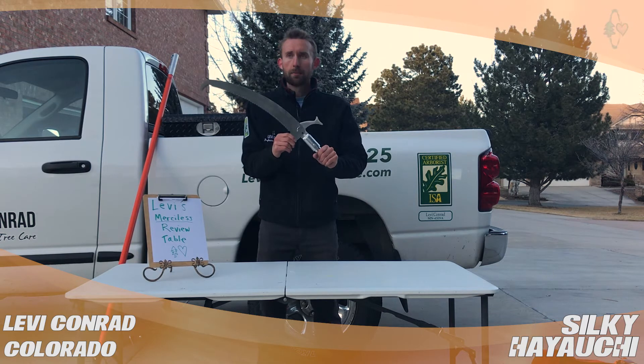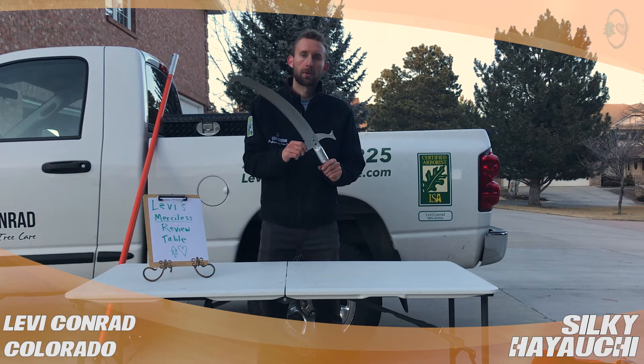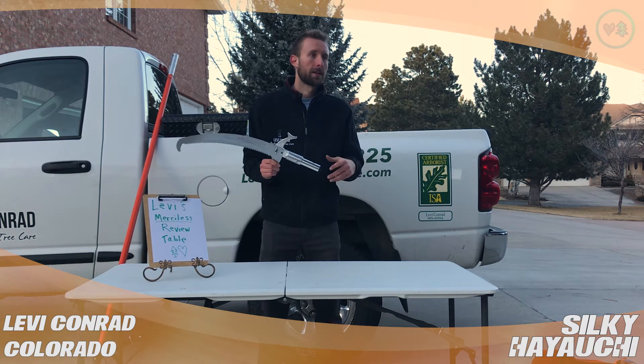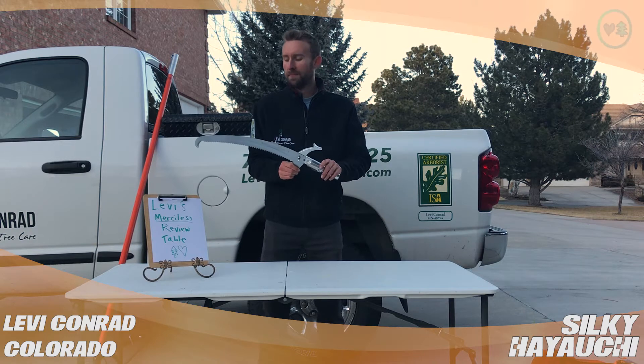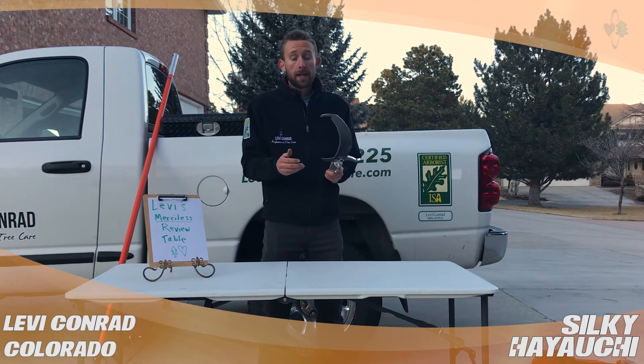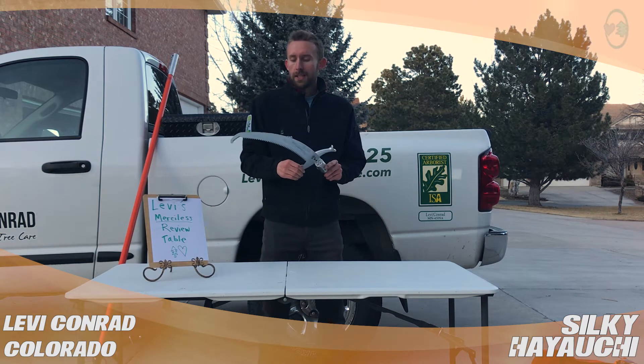So I broke — I had a Silky Longboy and a Silky Hayuchi. Both were — one was dropped and one, I don't even know what happened, but they stopped telescoping, and that was only after like seven, eight months. One of which was my fault, one of which I really don't know why or how it happened, but it did happen.